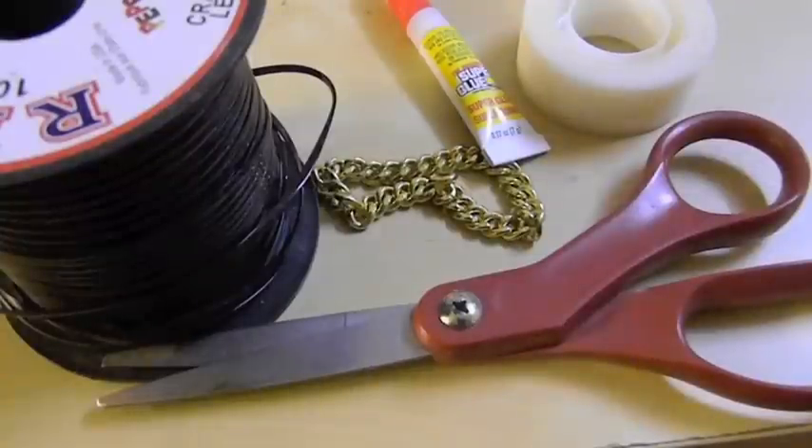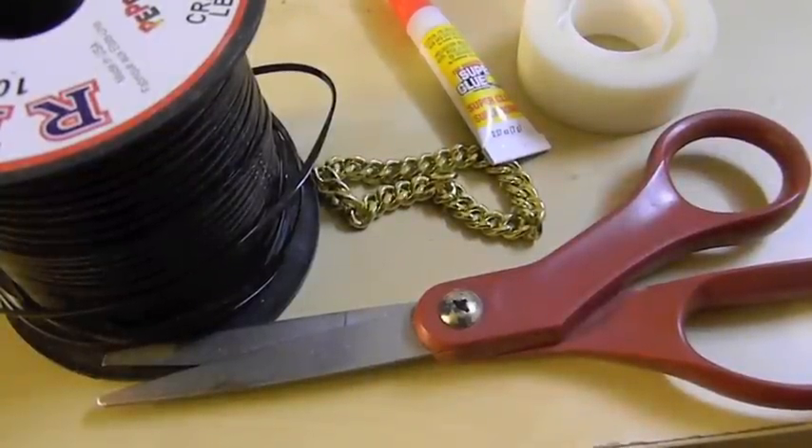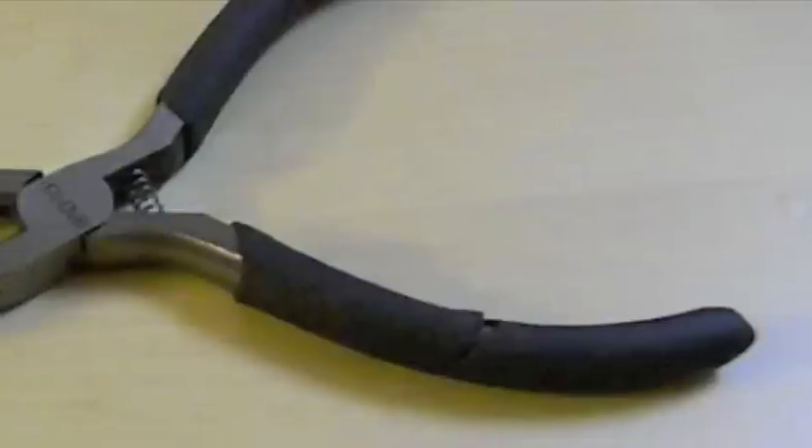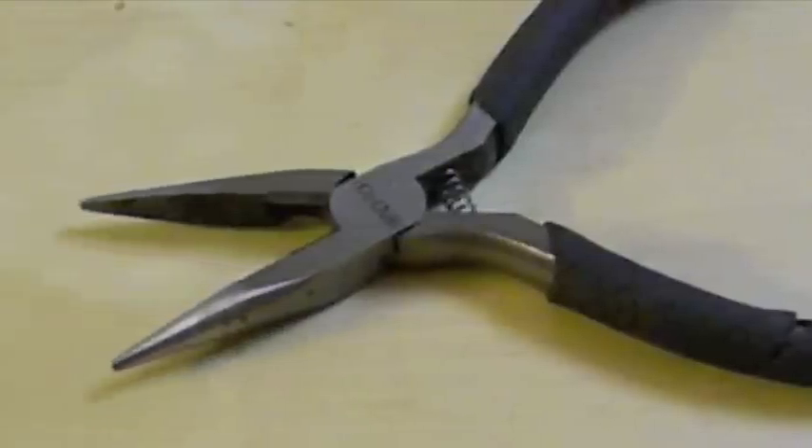Hey guys, so basically some of the stuff that we'll need for today's crafts and arts video for this bracelet is tape, superglue, chain, scissors, and lanyard or gimp, whatever you want to call it. Another thing that you'll need is a needle nose plier.